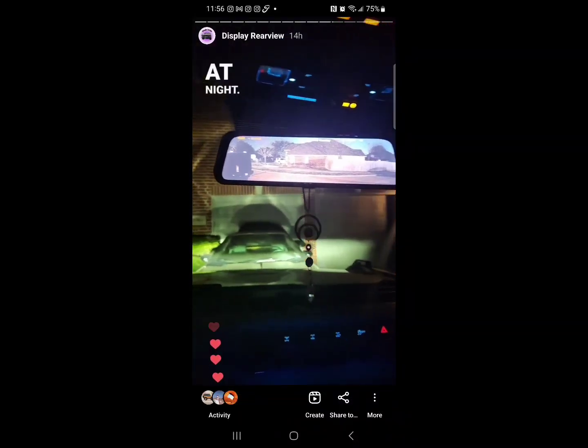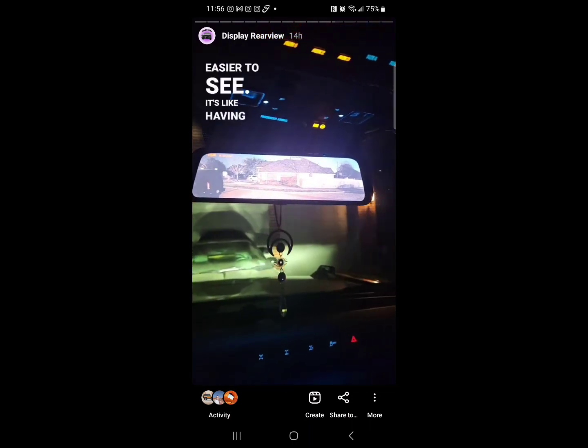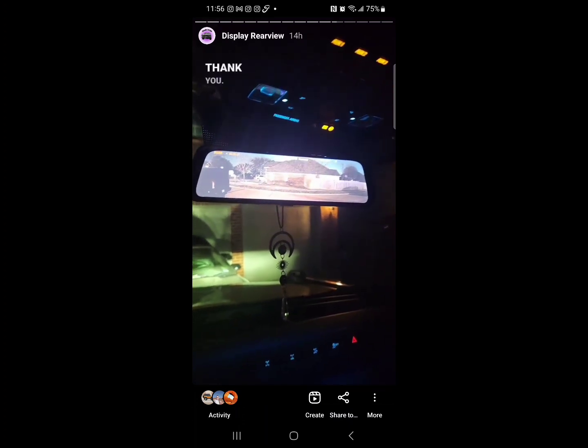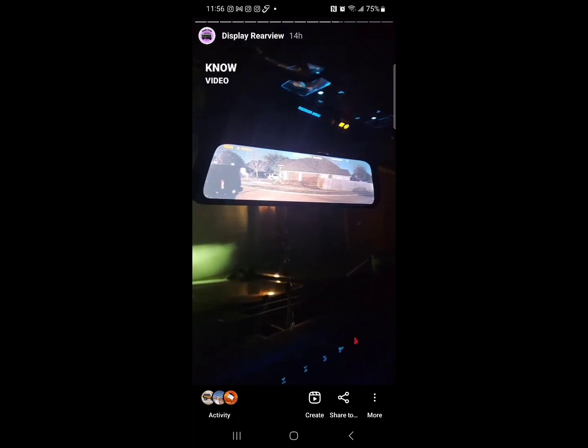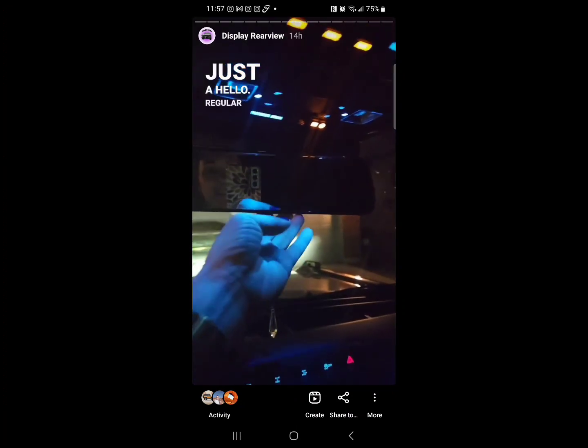The rear display mirror at night has no glare, so it's a lot easier to see — it's like having a little television in the car. It's super clear, a lot clearer in person, but video makes it harder to show. And if I turn it off, it's just a regular mirror.